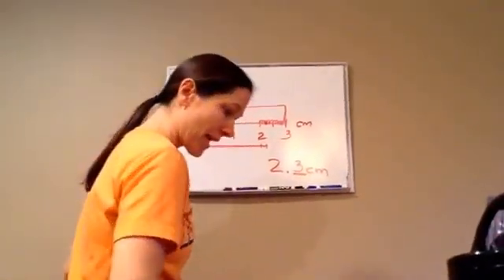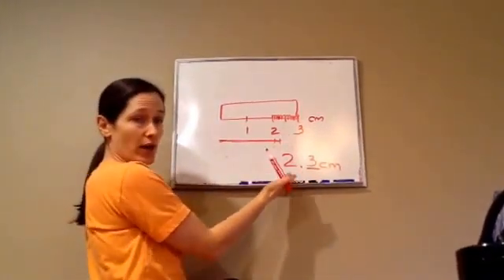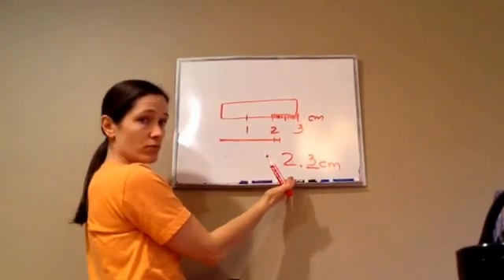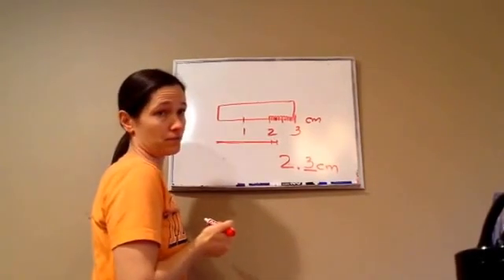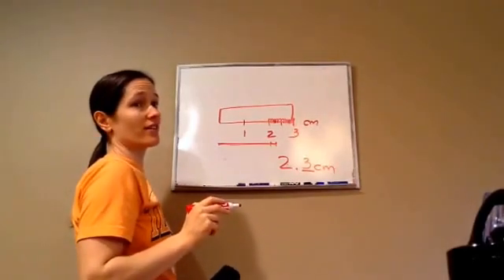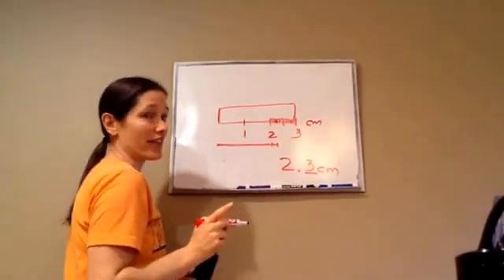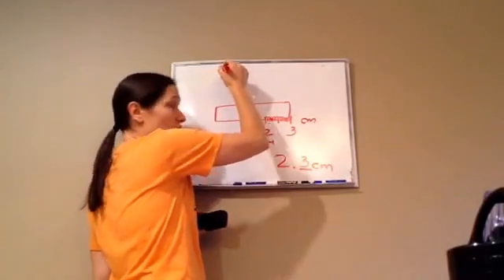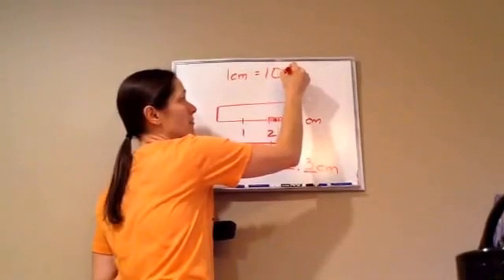Got it? Now, they are wanting to know how long this is. We told them it's two point three centimeters. But they're wanting to know how many millimeters it is. So, it's important for you to know that one centimeter is the same thing as ten millimeters.